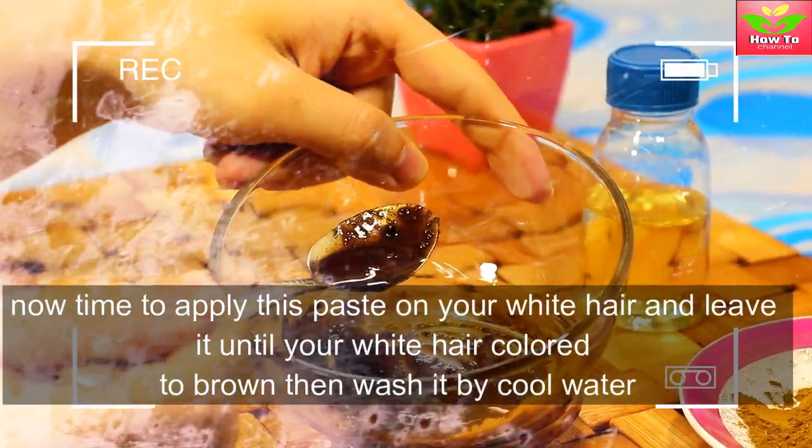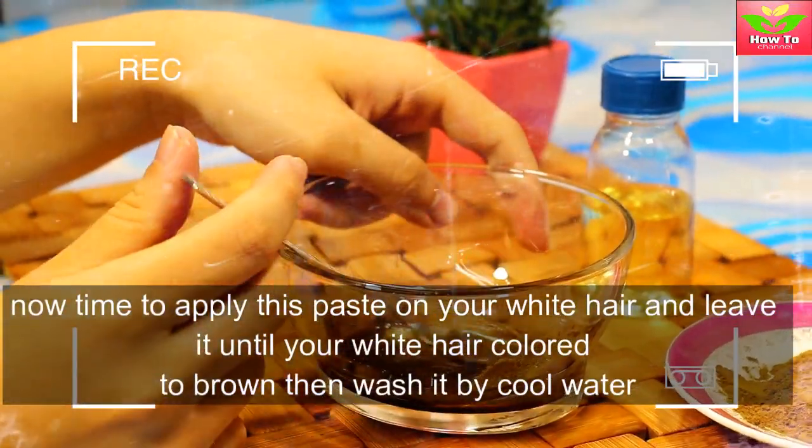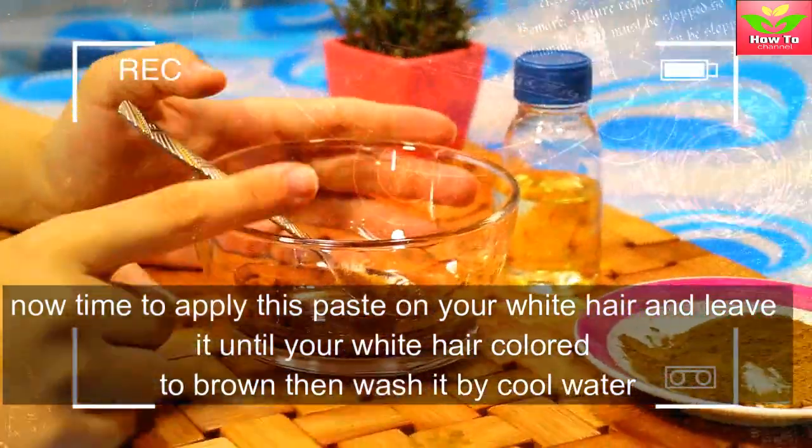Now it's time to apply this paste on your white hair, and leave it until your white hair changes color to brown, then wash it with cold water.